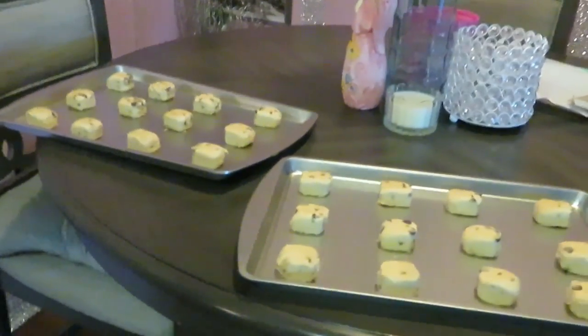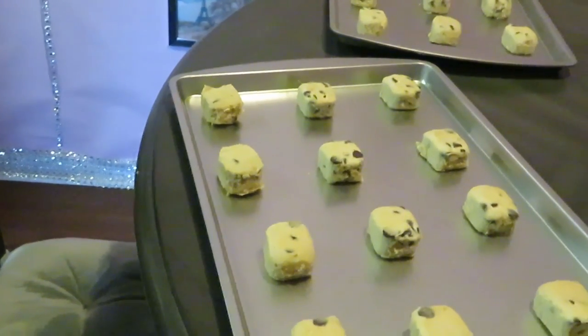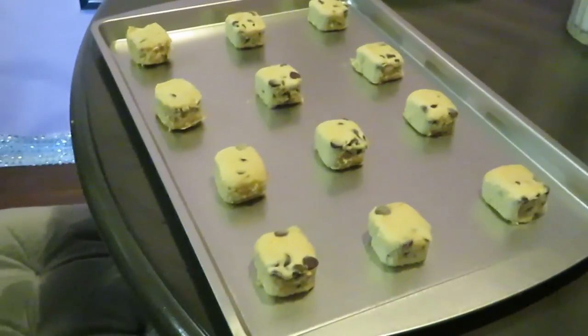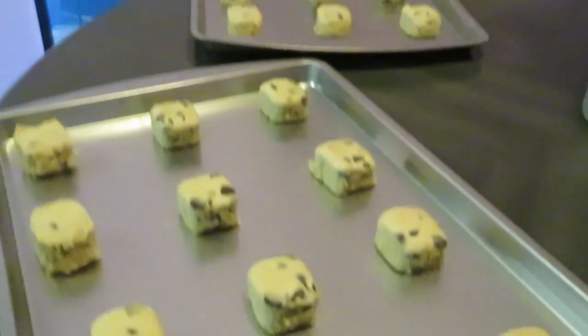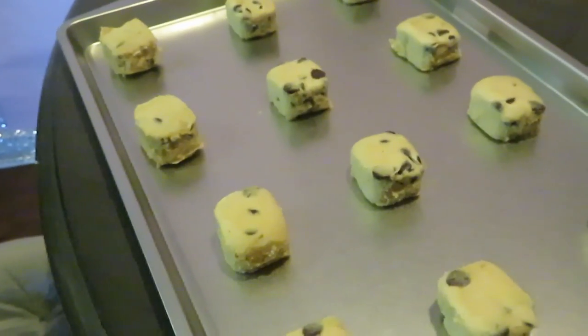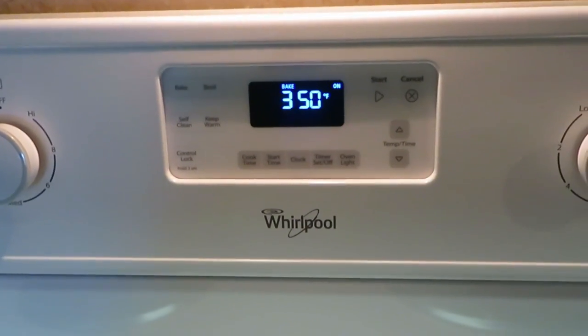The directions say 350 for 10 to 14 minutes. I normally don't do the maximum time — I normally do about 12 minutes, just to be on the safe side. That's how they're looking — all nice, laid out. I've already got my stove preheated at 350, so we're ready. Let's get these cookies in the oven.